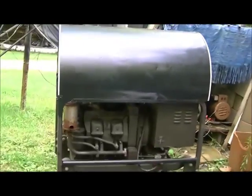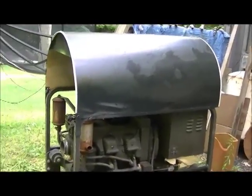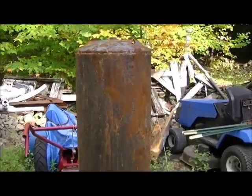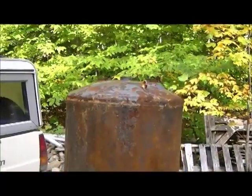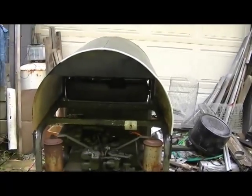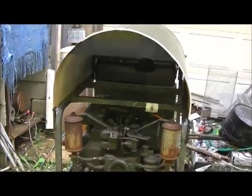I made this cover back here — it's actually part of a water heater jacket. That keeps rain off it. If you read the manual, you're not supposed to run these generators in the rain, so that cover handles that.